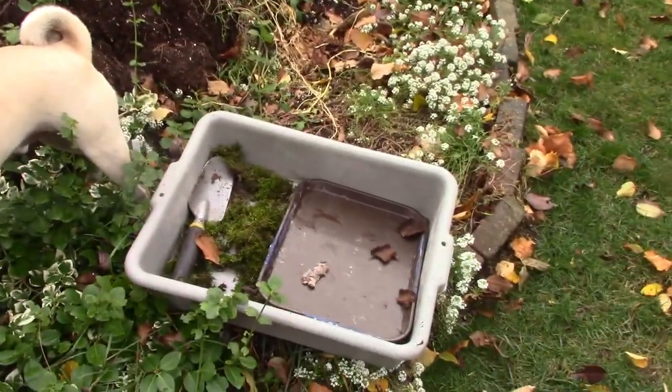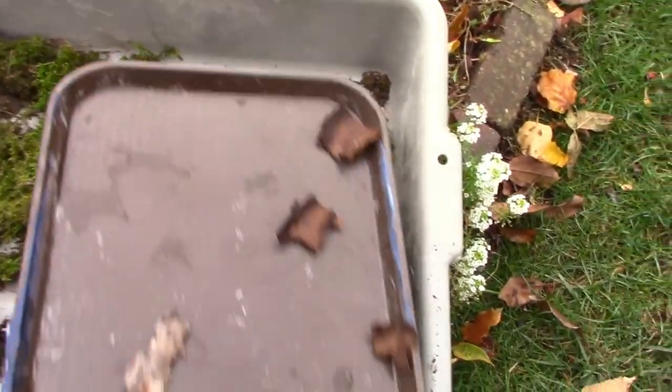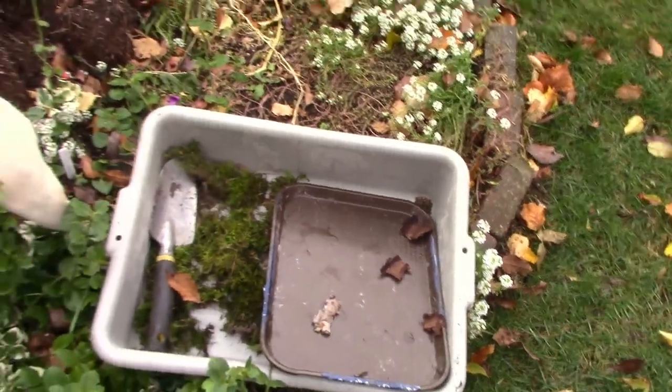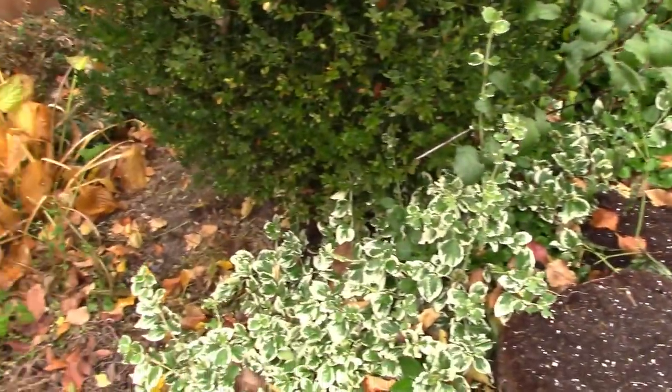I think I got quite a bit of moss that came up from that section. I would like to see if I can find maybe a different, slightly different variety or color of moss. So we'll keep looking, we're going to keep hunting.